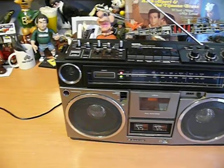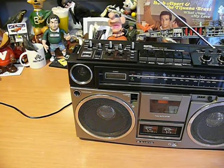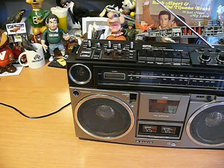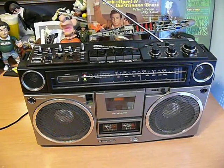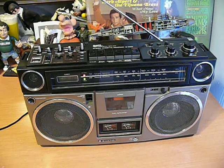Notice the tuning indicator. Great reception even with the antenna down. Wonderful radio. Very clean. Not pristine by any means — you're listening to Fox All Access — and it appears to be in very good working order.